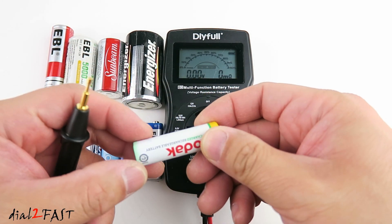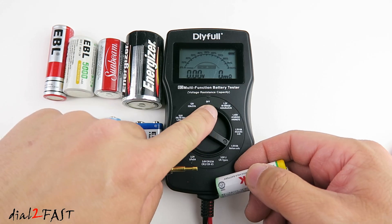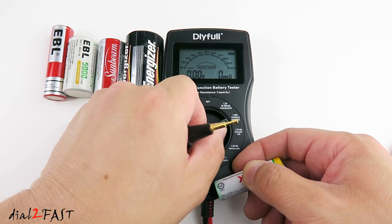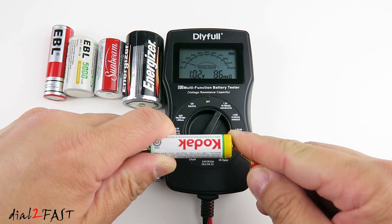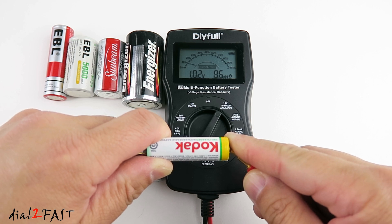Next I'll test this AA nickel metal hydride rechargeable battery. To test this I do have to change the selection to the 1.2V nickel metal hydride/NiCAD setting. Now I know this battery is pretty much dead, so let's see what reading we get. Right now it's showing me the health is 10%, the voltage is 1.02V and the internal resistance is 86mΩ.